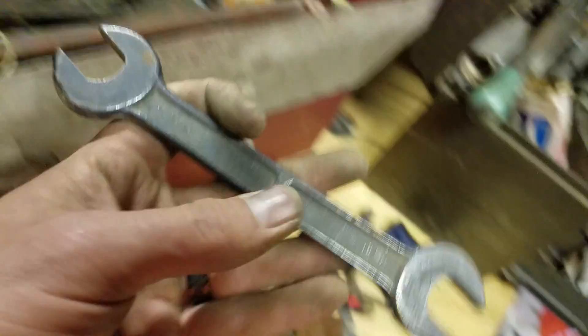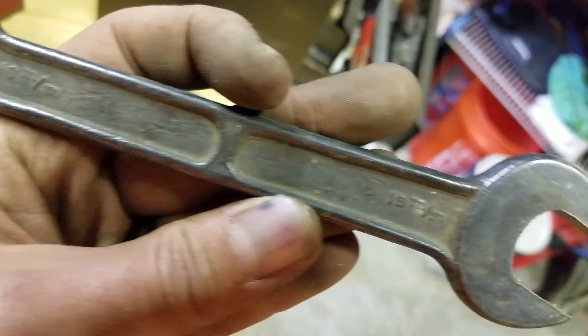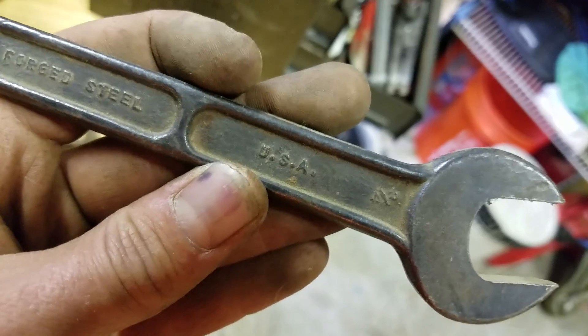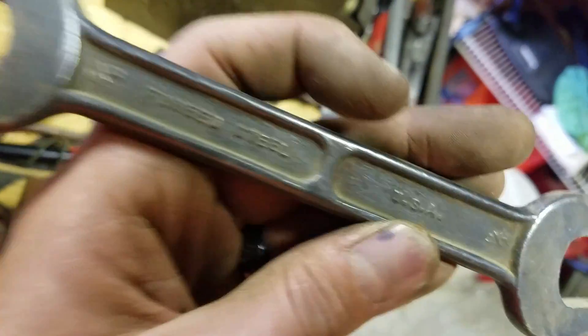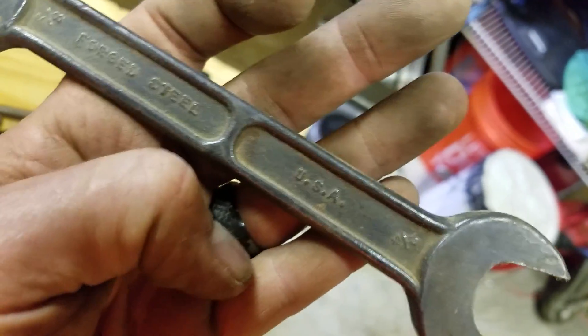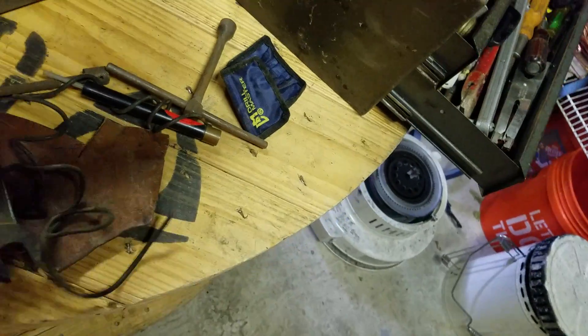I thought these were cool too. I just love this because it's a 16, 19 millimeter combination wrench — forged steel, USA. Three quarter and five ace, so they're double duty in metric and standard. They stamped USA on there before they did their brand. These might have been junk back in the day — USA junk — but I just still thought that was cool.